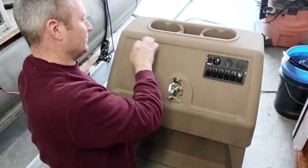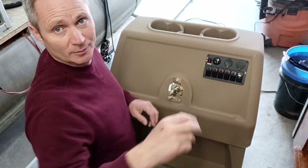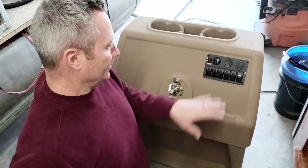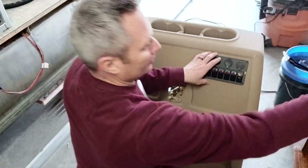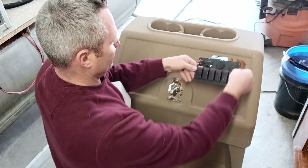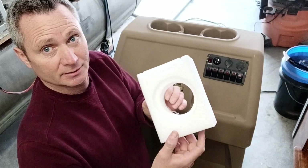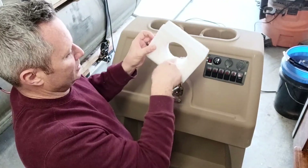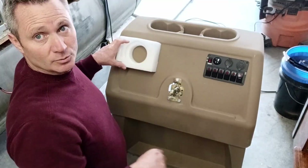I changed my mind — I was going to put this on this side, but it just seems better over here. I had to make a template, which didn't involve any more than a piece of cardboard. I just measured around the outside, traced it out, and cut it with a utility knife. The stereo comes mounted in this bracket already, so I figured I'd just use that as the template — it's pretty close to the right size hole.